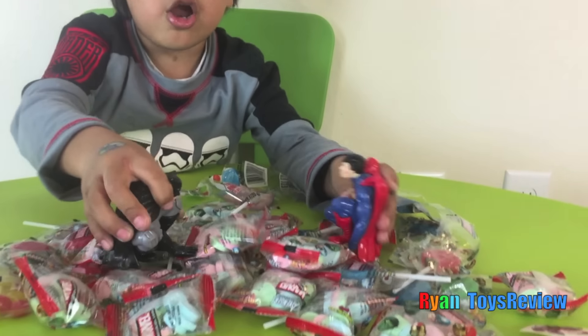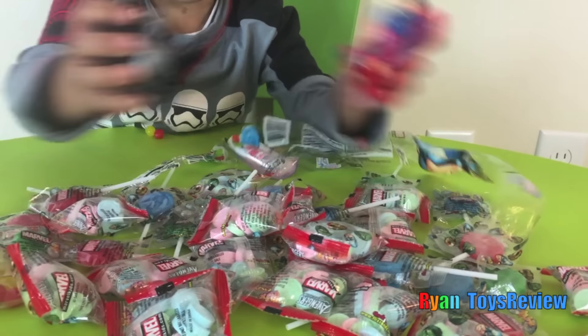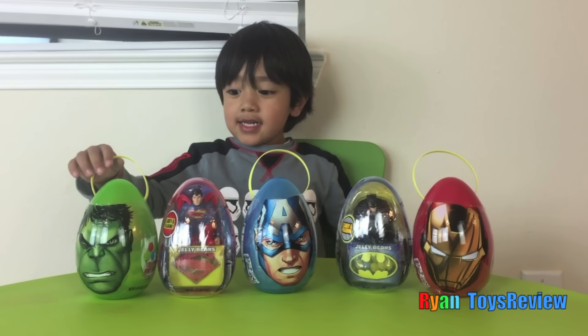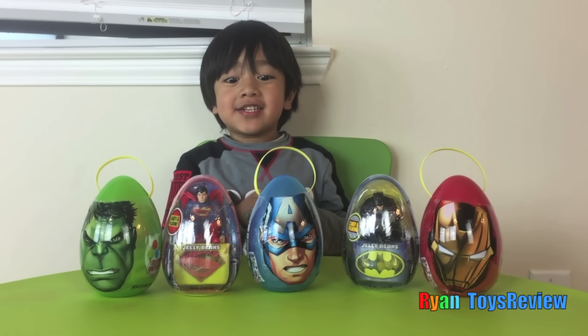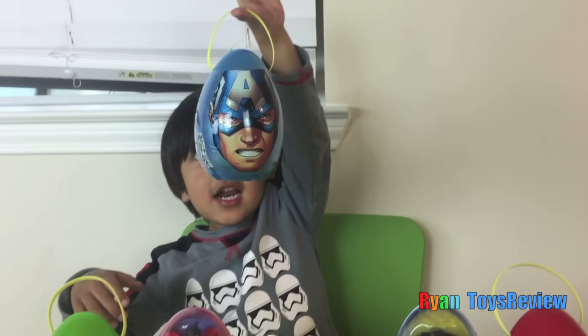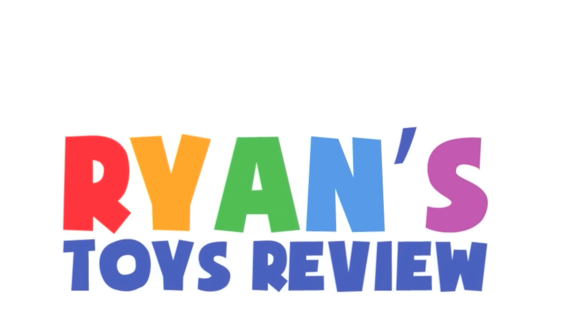The kid needs mine. No, it's fine. No, the kid needs mine. No, my mic. What are you doing today? I'm opening Easter eggs! Welcome to Ryan's Toy Review.